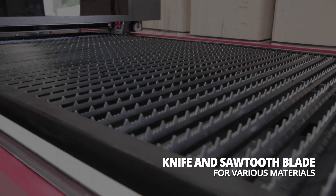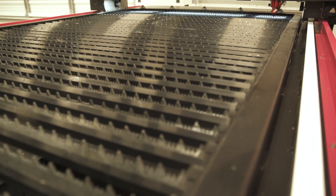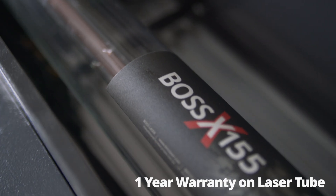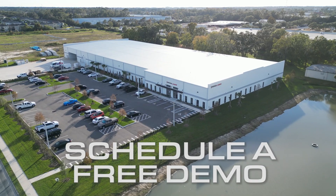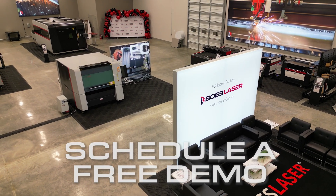The HP5598 comes with knife and sawtooth blades for processing various materials. Included with the HP5598 is a 2-year warranty on parts and 1-year warranty on the laser tube, plus lifetime tech support from our highly trained laser techs and engineers. Call us today to schedule a free demo at Boss Laser Headquarters in Sanford, Florida, just north of Orlando.